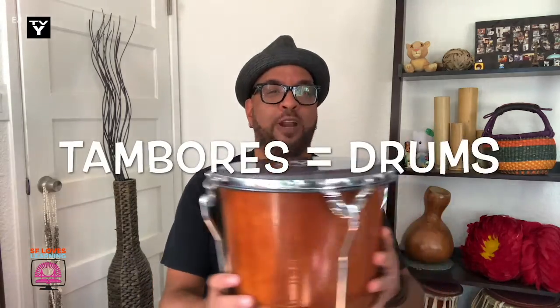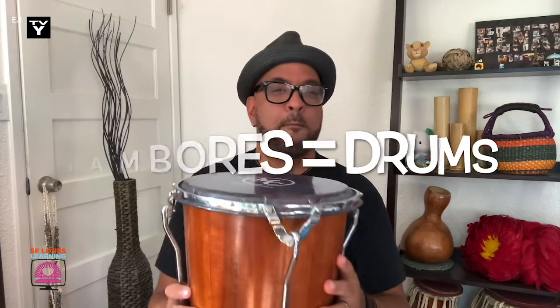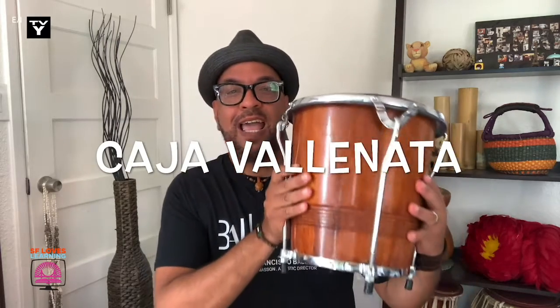Primero, cuáles instrumentos — estos instrumentos son tambores. These instruments are drums. This one — its name is caja vallenata, and because it has a soft plastic surface on top, we can strike it with our hands like this.